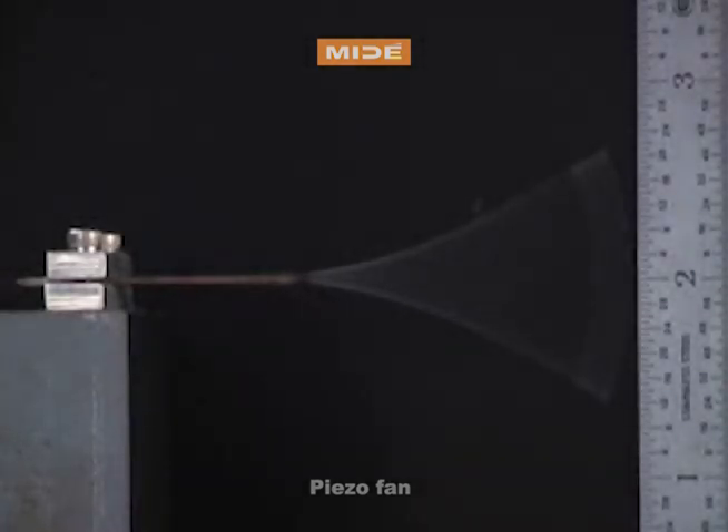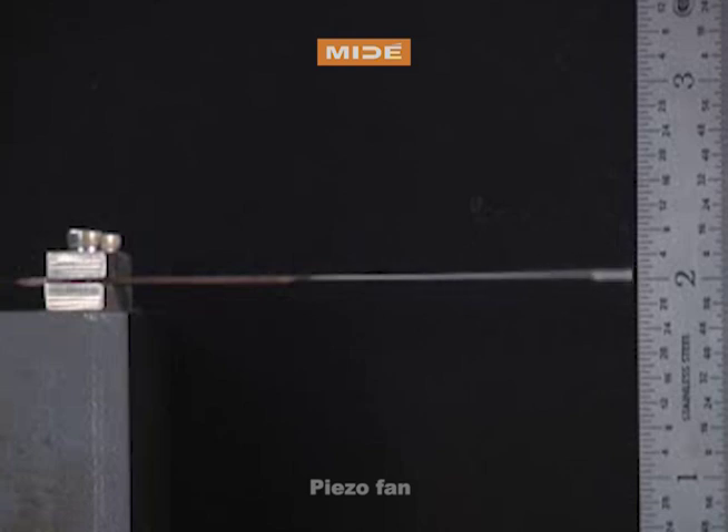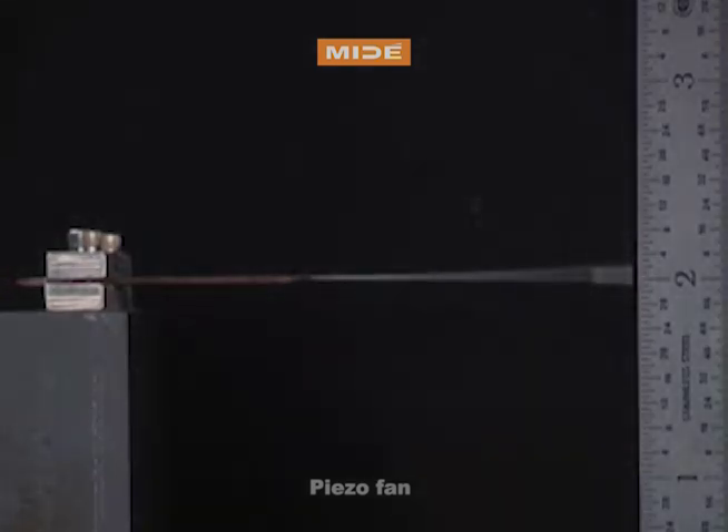This low power, low profile noise, robust, and extremely reliable fan is ideal for long-life asset applications that are hard to access or remote. Find out more at Mide.com.